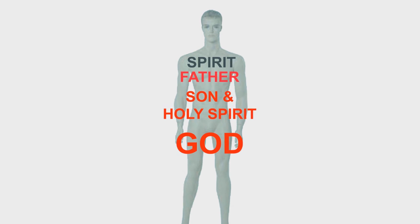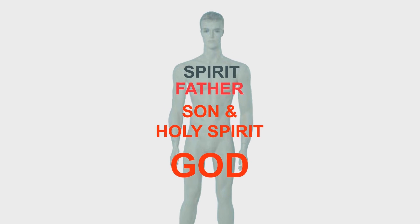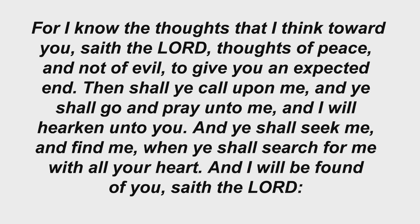The most important learning experience is talking with Almighty God in the greenhouse and learning from His instructions. He's willing to fellowship and teach us if we're willing to. For I know the thoughts that I think toward you, saith the Lord, thoughts of peace and not of evil, to give you an expected end. Then shall ye call upon me, and ye shall go and pray unto me, and I will hearken unto you. And ye shall seek me and find me, when ye shall search for me with all your heart. And I will be found of you, saith the Lord.